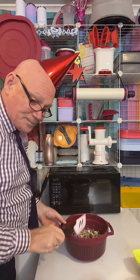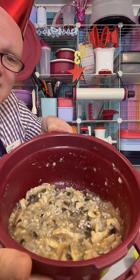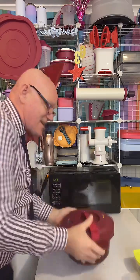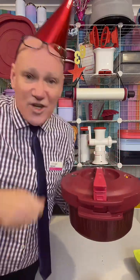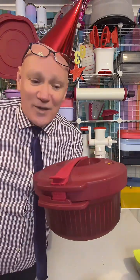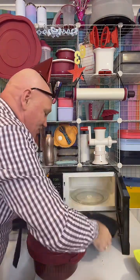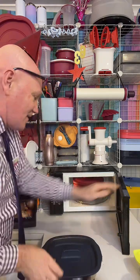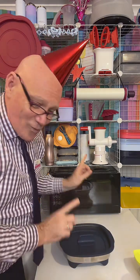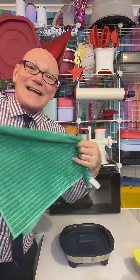That's lemon barbecue chicken stock. All you have to do is line up the arrows and slide that around. Instead of standing at the stovetop stirring your risotto, or putting it in a slow cooker for four to eight hours, this will do a mushroom risotto in 14 to 15 minutes. We're going to pop it in for 14 minutes.